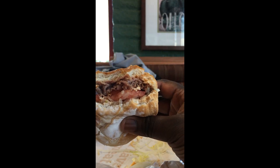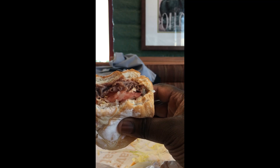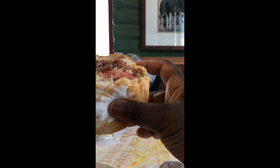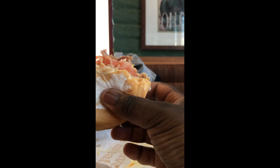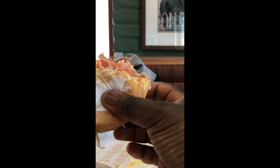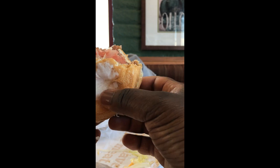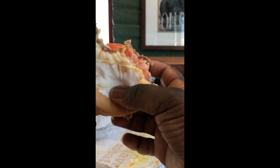There's some sauce, there's cheese. Smell, lettuce. Mmm, this is really good. Mmm, pretty good right here.